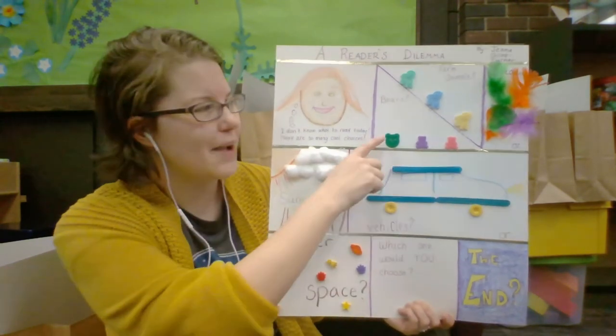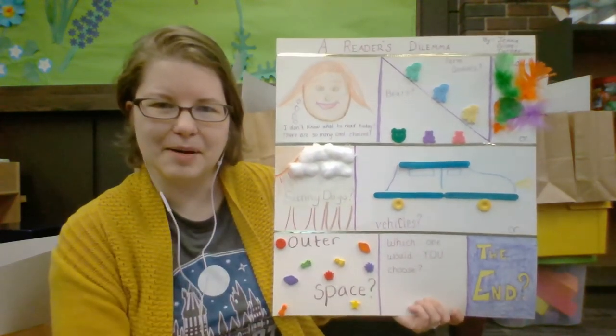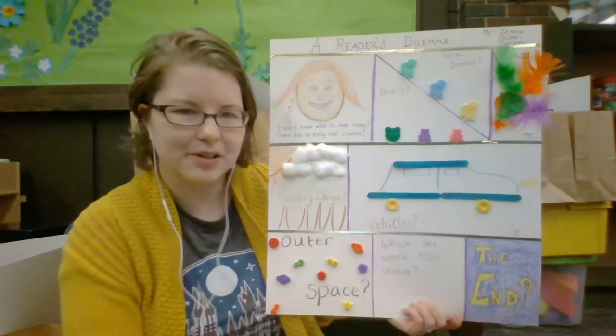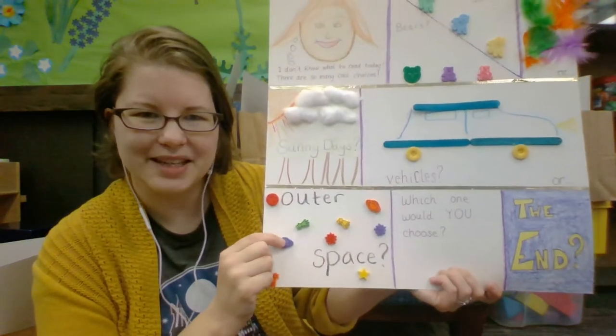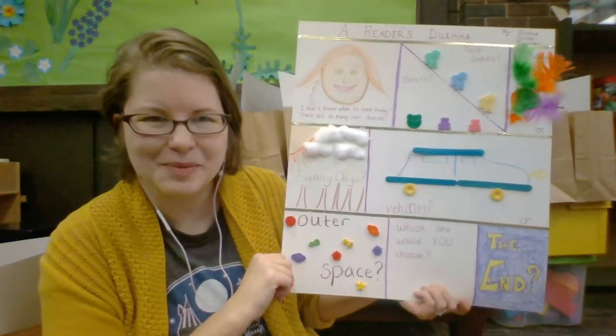I used all sorts of fun different stuff — some animal-shaped buttons, some feathers, some cotton balls, more buttons, popsicle sticks for the car, foam pieces, and crayons as well.